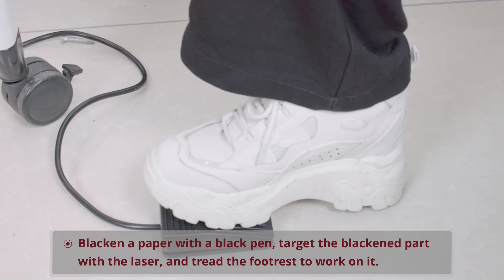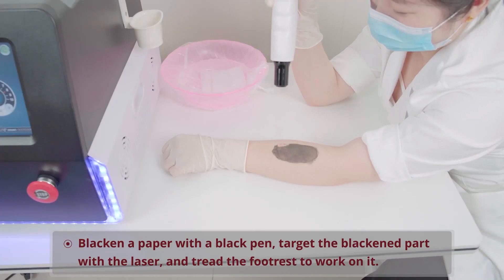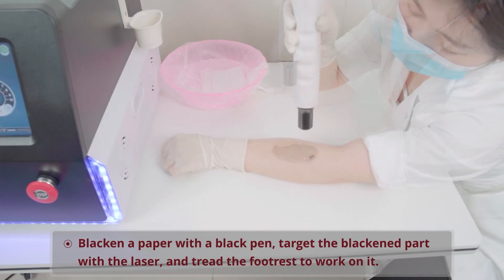Blacken a paper with a black pen, target the blackened part with the laser, and tread the footrest to work on it.